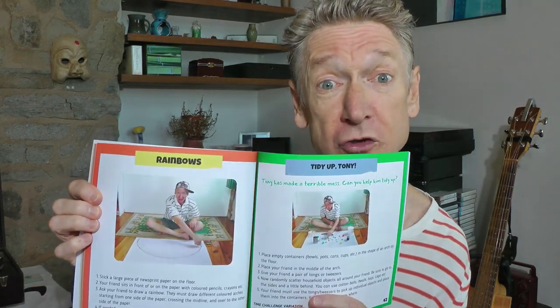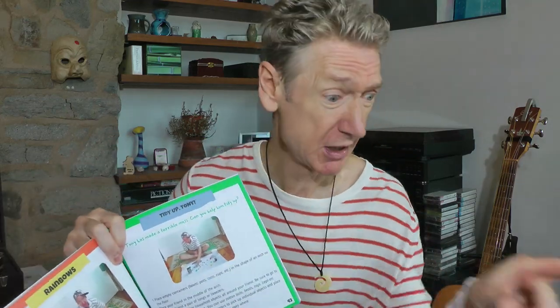Isn't that cool? But wait, there's more. I've got some activities — some funtastic activities for you to do in the classroom or at home, wherever you may be. Things like rainbows — did you know if you draw rainbows on the ground like this, you can cross the midline like this. And there's Tidy Up Tony, because Tony's made a mess, and so Tony has to pick things up here and pick things up here. That's crossing the midline.